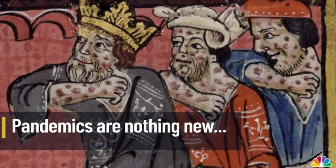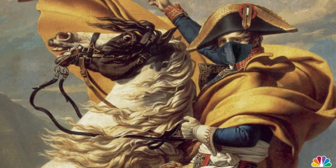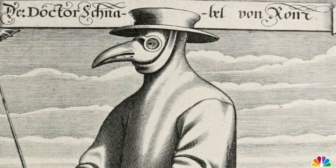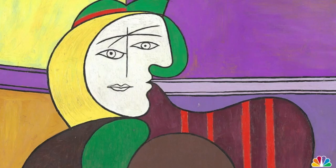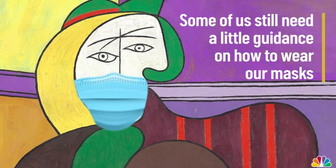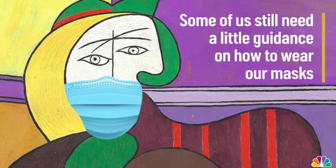Pandemics are nothing new. Before the CDC existed, people understood that masks keep people safe. Thankfully, we've come a long way in our design and style. But some of us still need a little guidance on how to wear our masks.